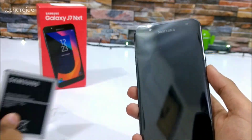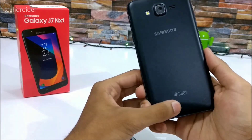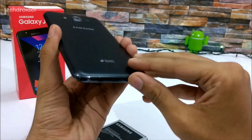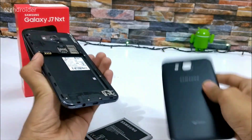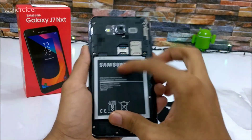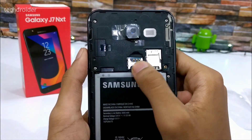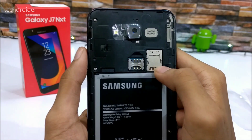It has a 3000 mAh battery which is really good for a budget smartphone. It really looks gorgeous and this is the dual SIM variant — you can see 'dual' written on it. It has a removable back which is plastic, just like other Samsung smartphones. In this area you can insert micro SD cards while the dual SIM card slot is here.